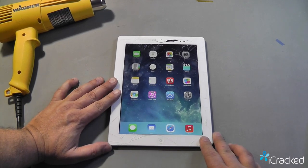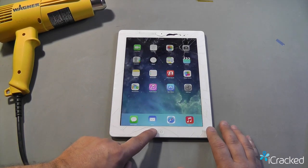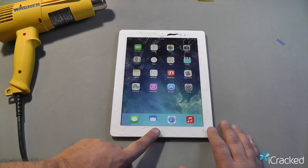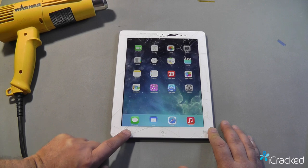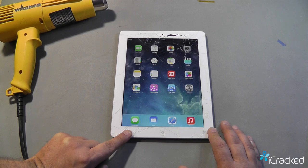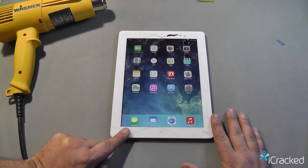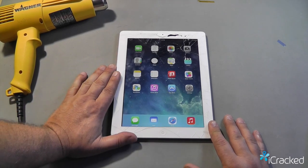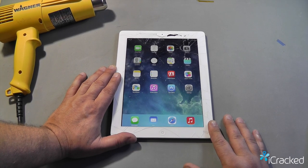Now on the iPad 4th generation, the home button is connected to a flex cable which runs across the digitizer and connects to the logic board. This cable is attached to the glass, so when we're opening this, we want to make sure that we don't cause any problems or short that cable. Even though the new digitizer comes with a brand new cable, if you accidentally cut that cable it could short out some circuitry.